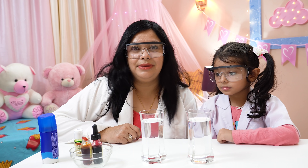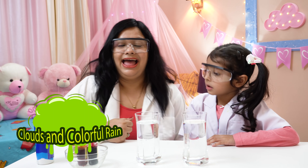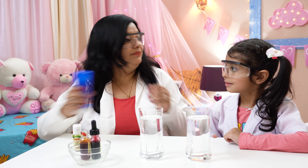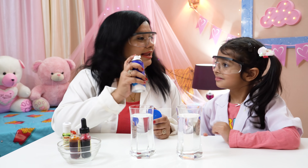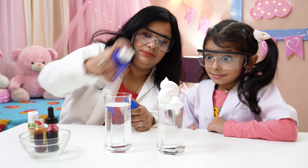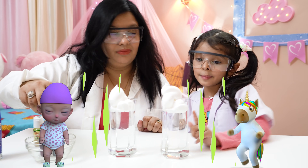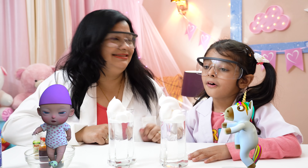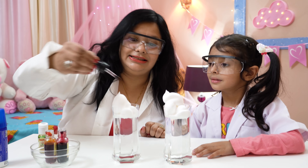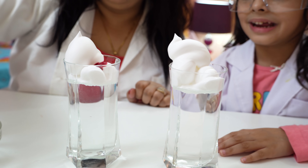Now this is our experiment number three! We need two glasses filled with water and a shaving foam. Let's fill it! Now let's put some food colour in it! It looks like your baby is sleeping with some food colouring!